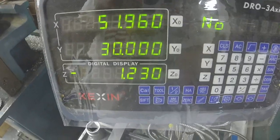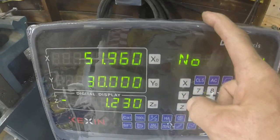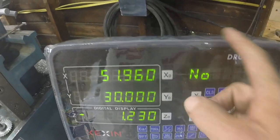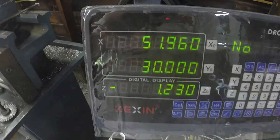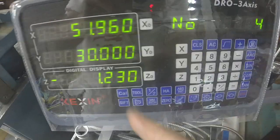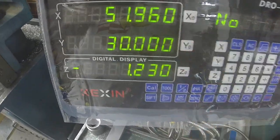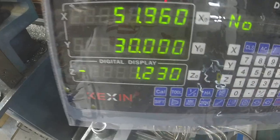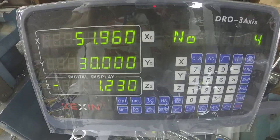If you come up with something weird, check your direction of your X-axis. If you're going off in the wrong direction according to the DRO, go into settings, change the direction of your axis, and try it again. You'll end up with better results. Good luck.